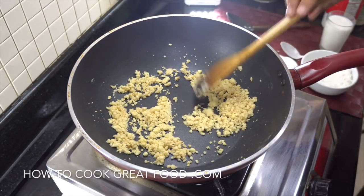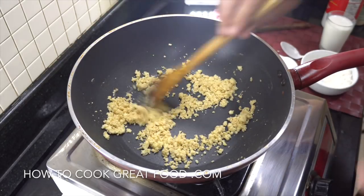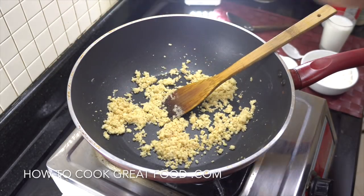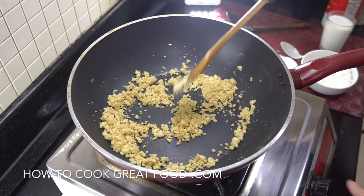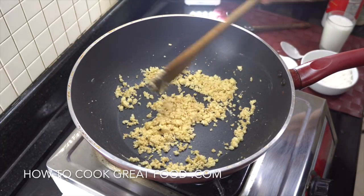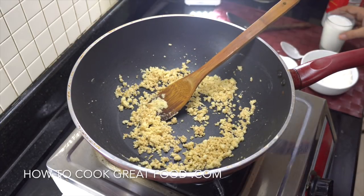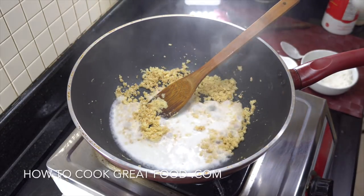This is cooking beautifully now. It can change color a little bit, but don't get it too dark because it'll start to get bitter. Give it a little taste — what you're looking for is a kind of shortbread, biscuit, or cookie smell. The flour taste has gone and it now tastes more like a cookie or biscuit.